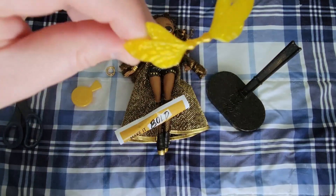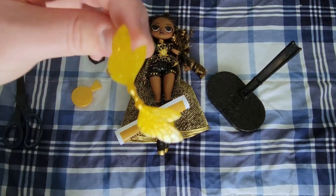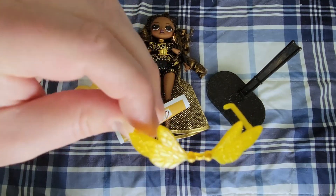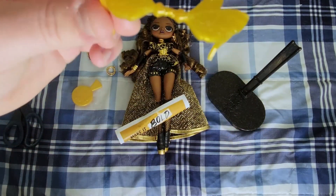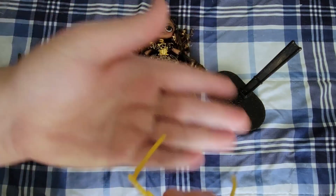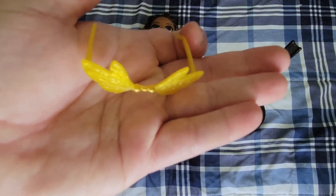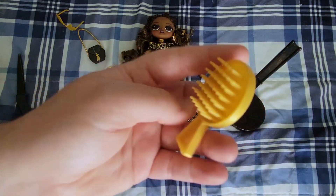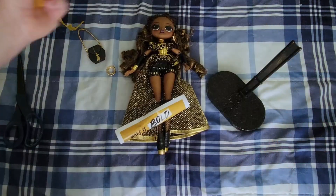We've got her bee wing glasses. These are really neat — I don't think I've ever seen anything like this before. No way you could actually see through these, but still extremely cute. And then she's got her typical gold hairbrush, no different than the regular OMG brushes.